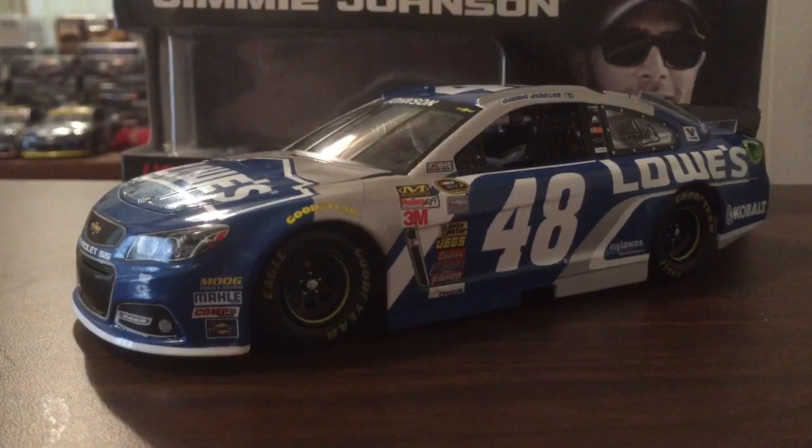That's basically it for this diecast review. This is a very good-looking diecast. This is the same as the 2016 one, but they lost a lot of these sponsors, which basically sucks. Anyway, I'm gonna leave this diecast review here. Thank you guys so much for watching this video. If you liked it, hit that like button, please like and subscribe, and I'll see you all in the next video. Bye!